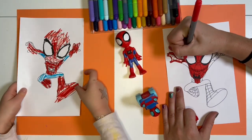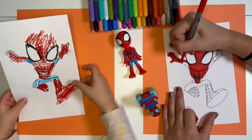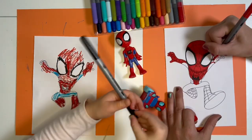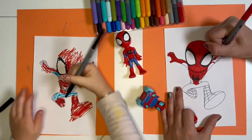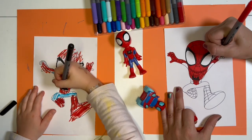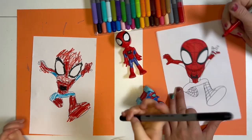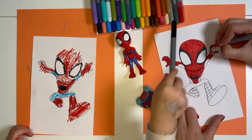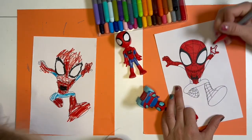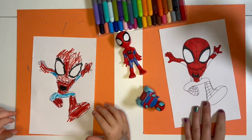I'm outside the lines a little bit. Oh, it looks cool! I need a black for the spider. You can't not color Spider-Man's spider — it's kind of important. I'm done. Done? You're fast with that. I like doing it fast. It looks kind of artsy.